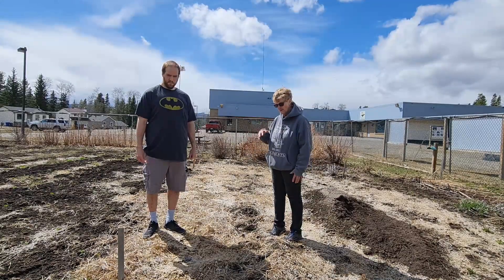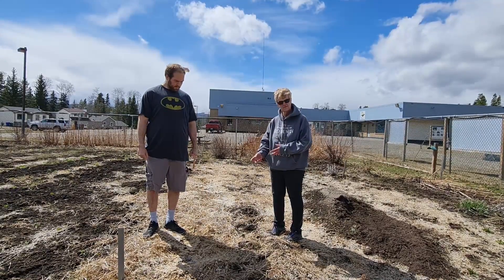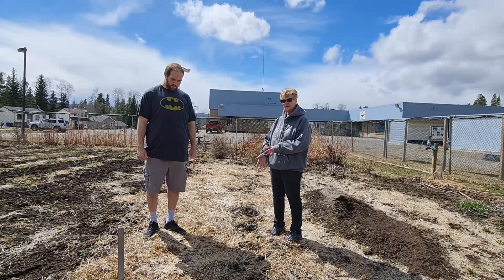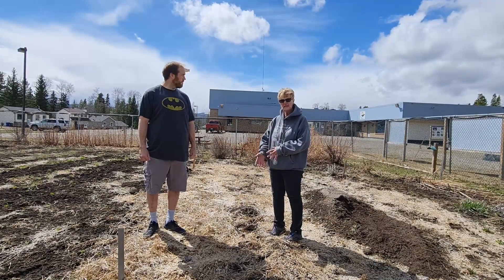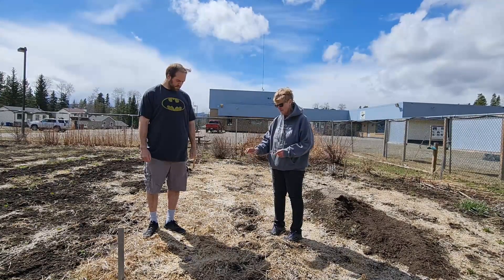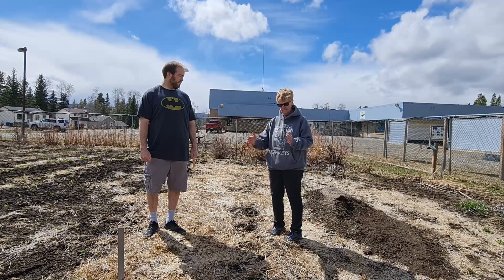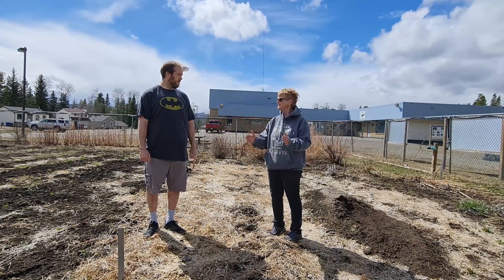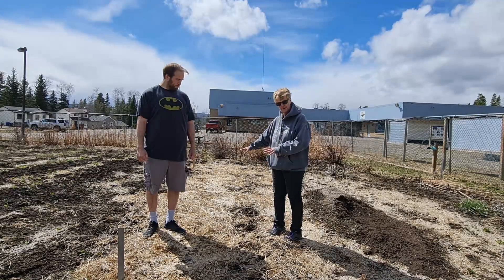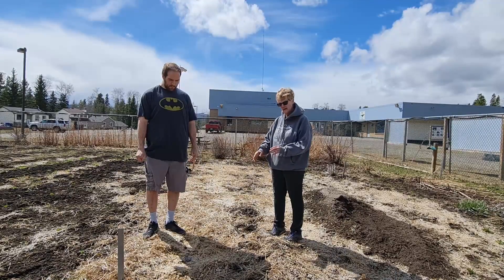Six inches deep, and your rows are going to be about 12 inches apart. So you're going to dig your hole, put in some soil amendment if you need to. Chris won't have to — he can just dig the hole. And when we're getting ready to plant, he's going to plop his potatoes in, probably about a foot and a half apart. The rows will be a foot apart.